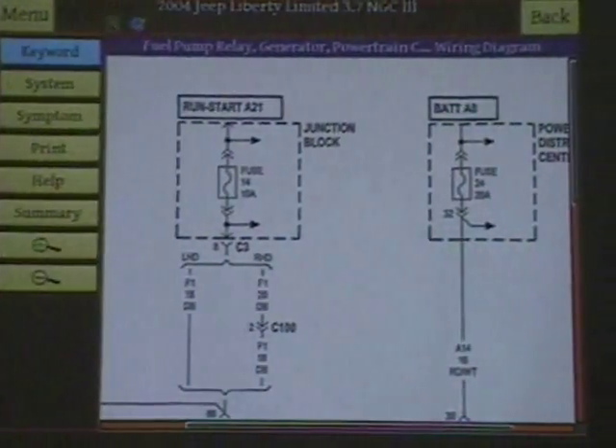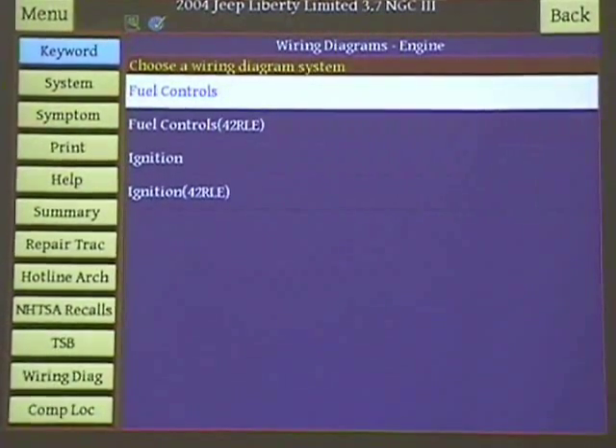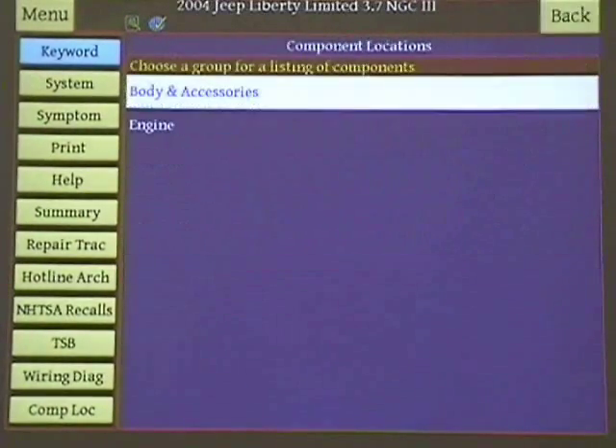Let's look at a couple more things. Now let's get out of wiring diagrams and let's look at component locations.